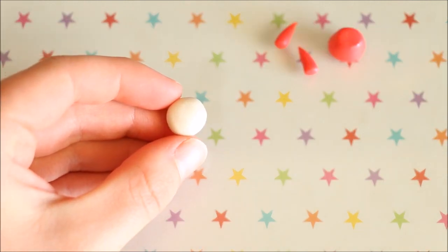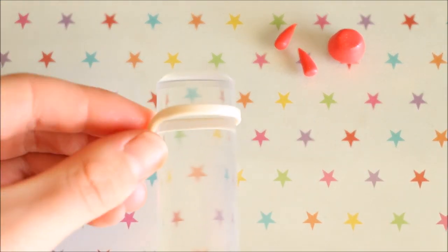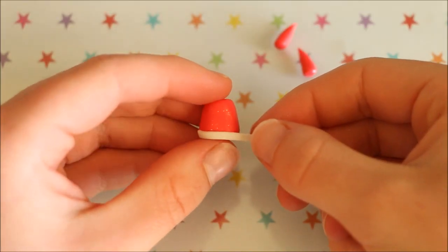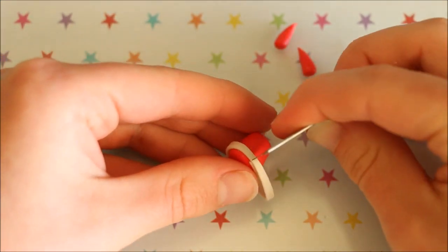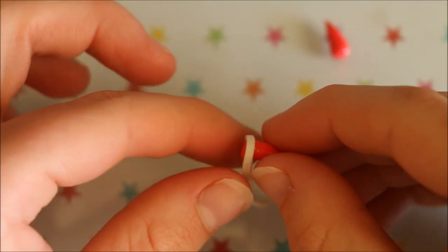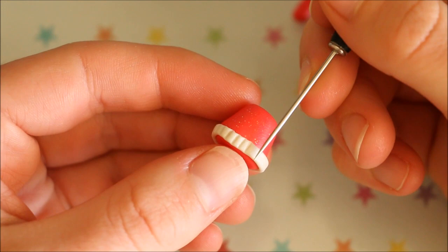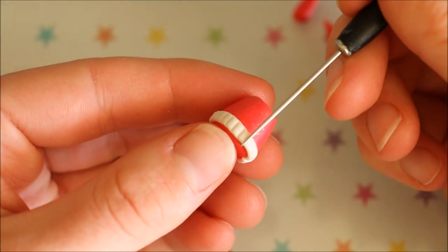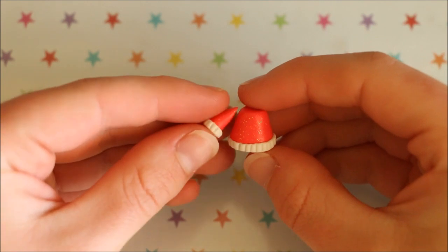I'm now going to add some detailing around the trim of the arms and main body using some white pearl clay. So all I did for this was roll out a flat piece and then wrap it around where I wanted. I then trimmed off any excess and blended the ends together. I then took my needle tool and made some little indents all the way around. Once you're happy, you can go ahead and position the arms onto either side of the body.